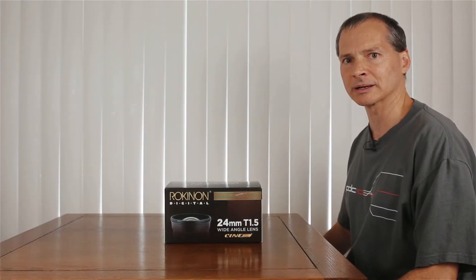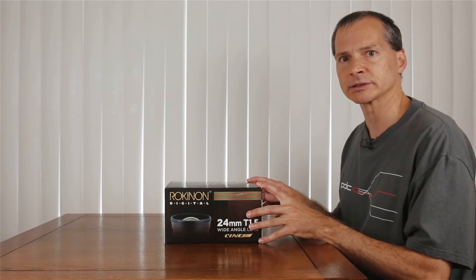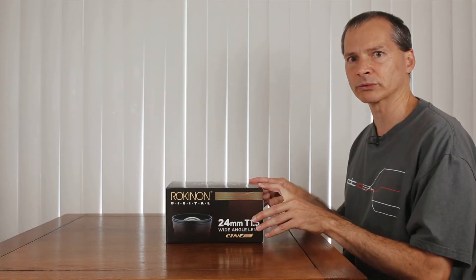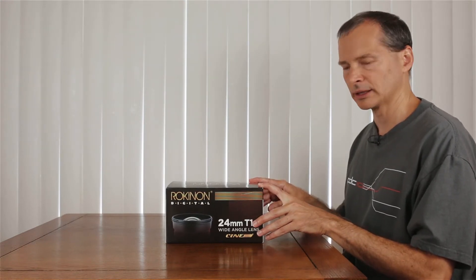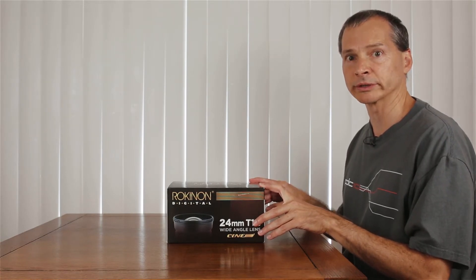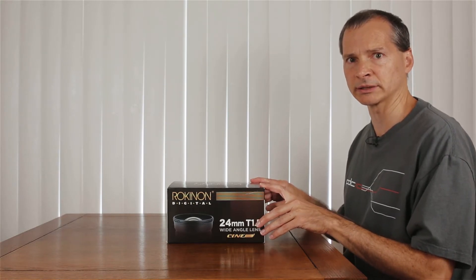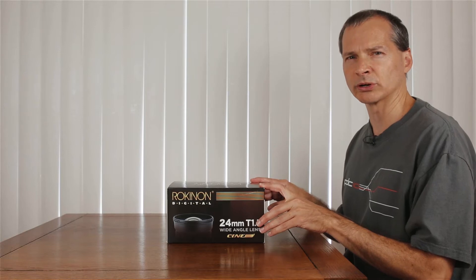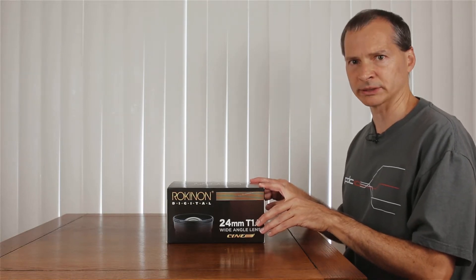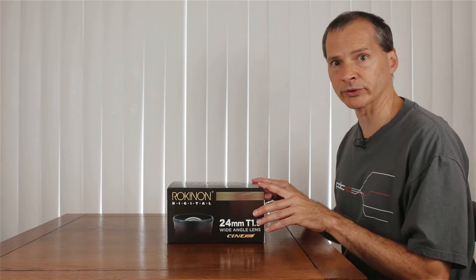Hey everyone, today I'd like to talk about the Rokinon 24mm wide angle cine lens. This is one that I've had in my collection for quite some time and it's actually the one I use the most often when I'm outdoors using the Merlin, especially because it has such a good wide angle and you really don't want a large depth of field — you can't easily focus while you're using the Merlin, so this works really well for that.